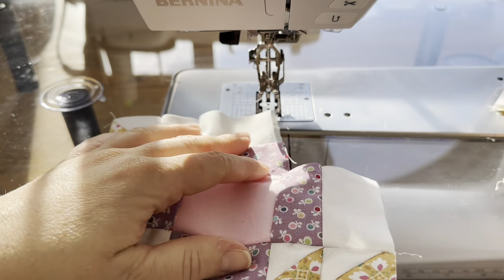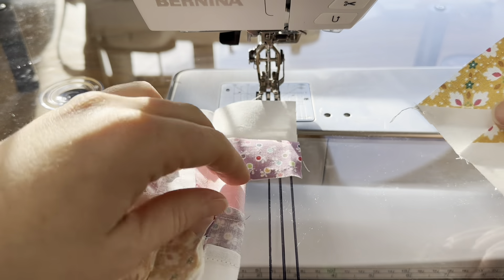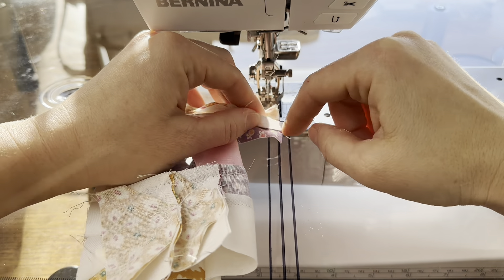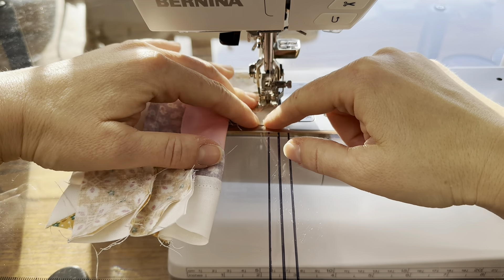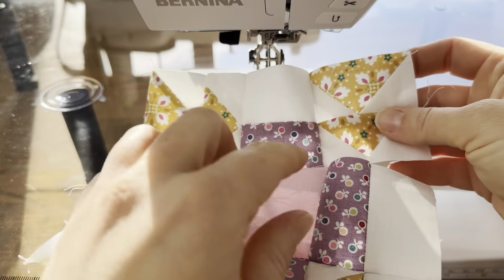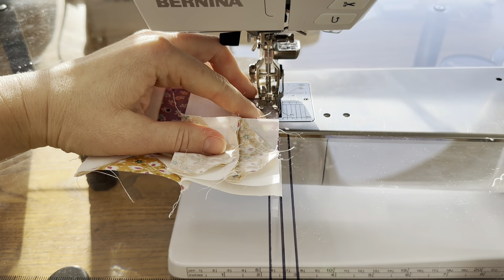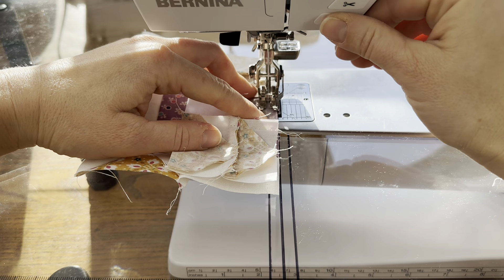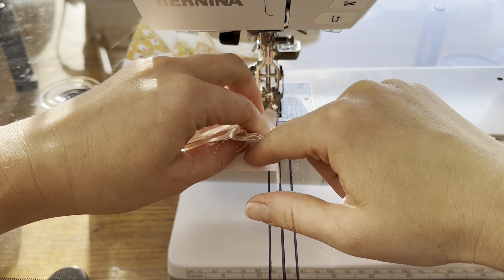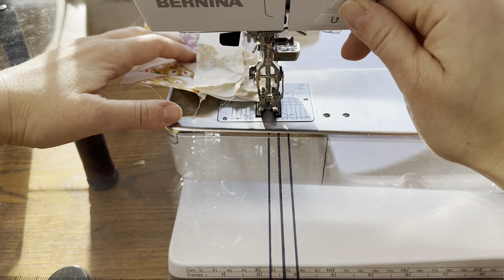Now I can fix it. I want this piece pointing in like that, so I just fold the bottom out of the way, line this piece up, and we'll sew it on that way. Now my row is correct. Since I seam ripped starting in the middle, I'm going to go a little bit before where I started and do a backstitch there to secure it, because I don't want the whole row to come undone. I backstitch to secure it and then just sew the rest of the way forward. Now the block should be correct.